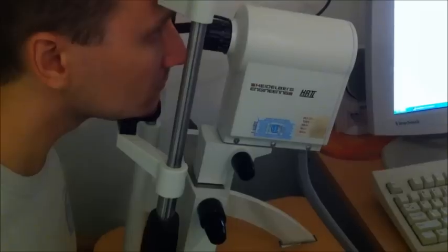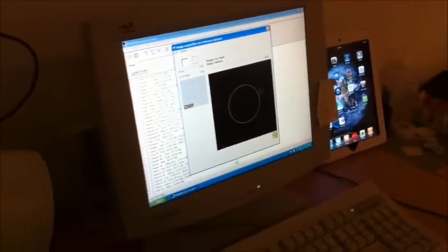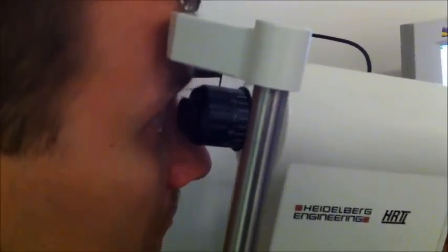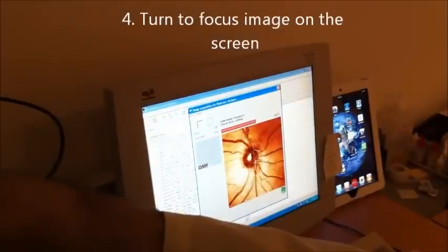Once you have everything roughly aligned, you go back to the main screen and click on the button here to start the laser — you'll hear a high-pitched noise. What you do is basically just align it and bring it forward until, when the patient blinks, their lashes just touch the lens. We're going to look at the screen over here and use this little lens here. Can you see a little green light off to the left of the red box? So I want you to look right at that for me.